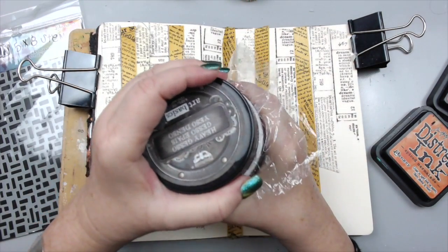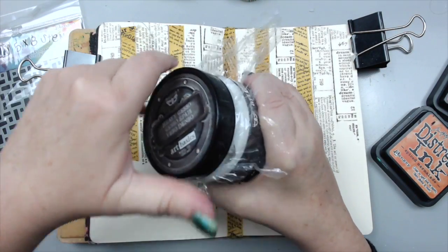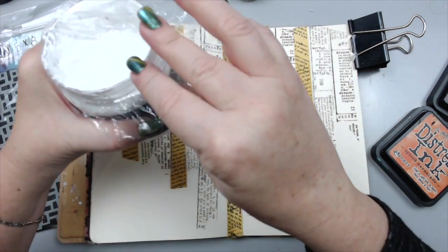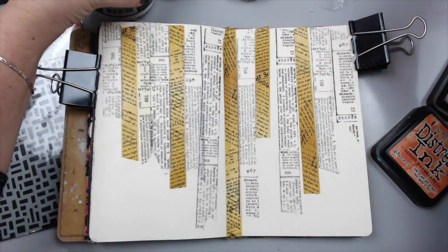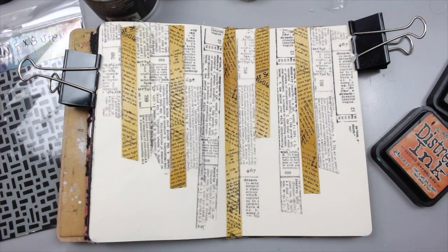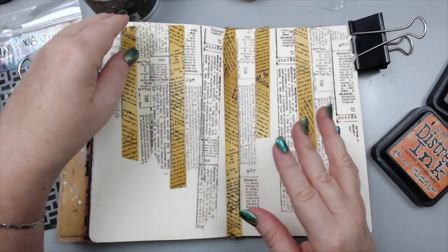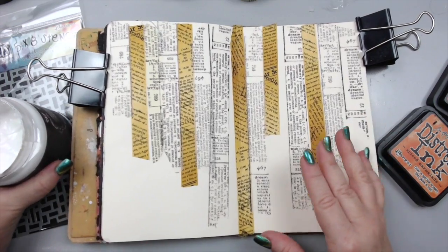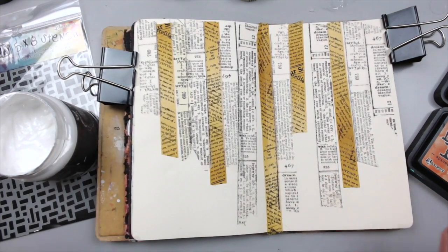Now I'm going to add a little bit of gesso — this is heavy white gesso. The good thing about this is that it's also been out for a long time, so it fits into my category. Even though I use white gesso a lot, it does fit in the category of old, so that's why I'm using it today.